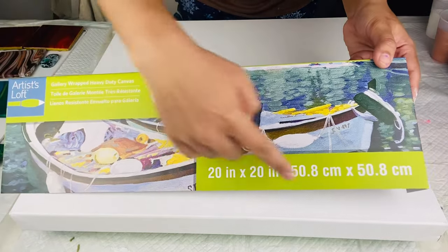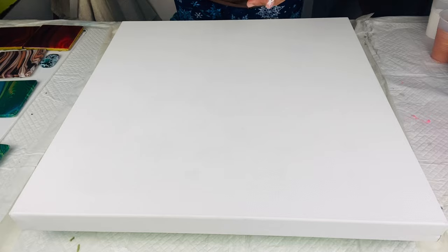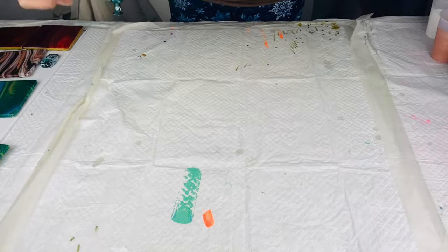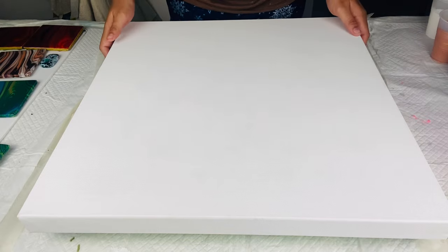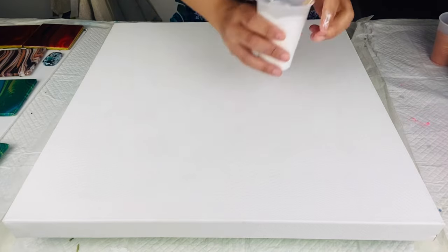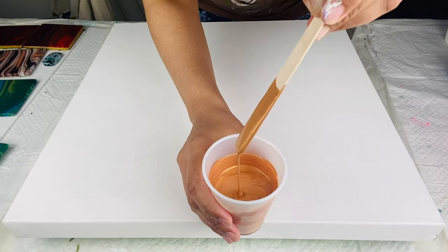Today I am using a 20 by 20 inch level 3 gallery wrapped canvas available at Michael's. I sprayed it with water in the back so that paint doesn't pull in the center — it's a stretching out technique. I did end up resinating this piece so I was happy I stretched it out. I am doing the 80s sunset neon color palette today.